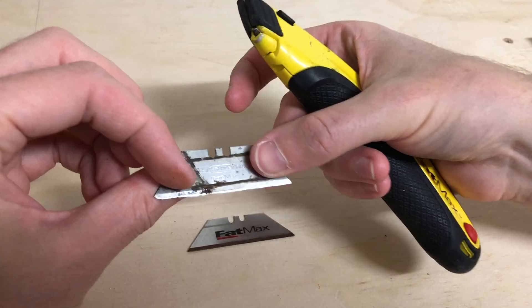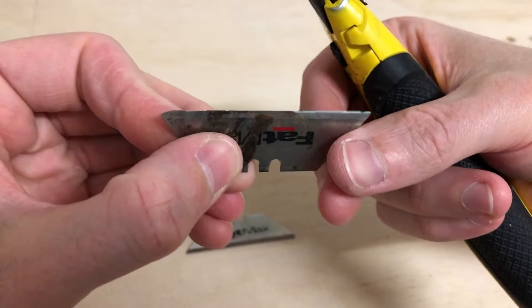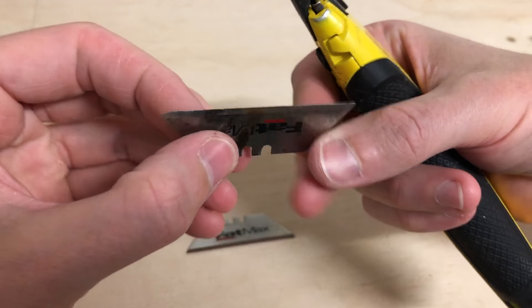This blade is a bit dull, but only half of it's dull, so we really could reuse it if we wanted, just slide it in the other way. But we'll put in a new blade for now.